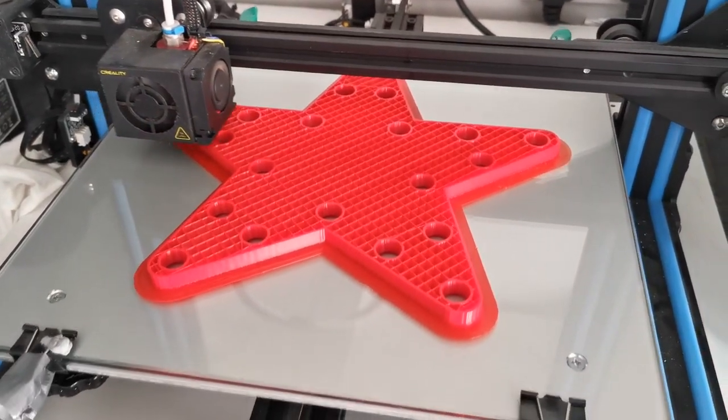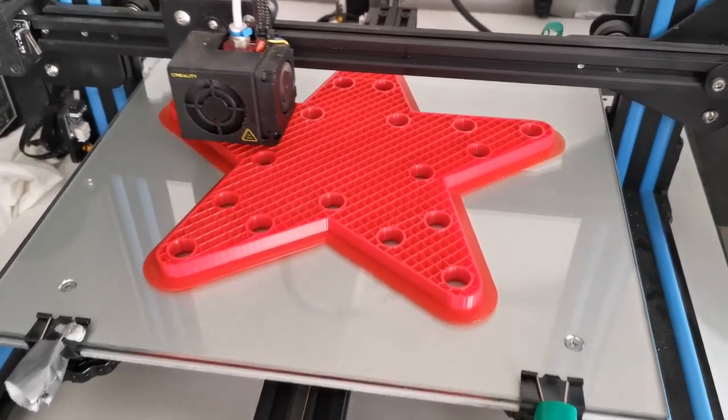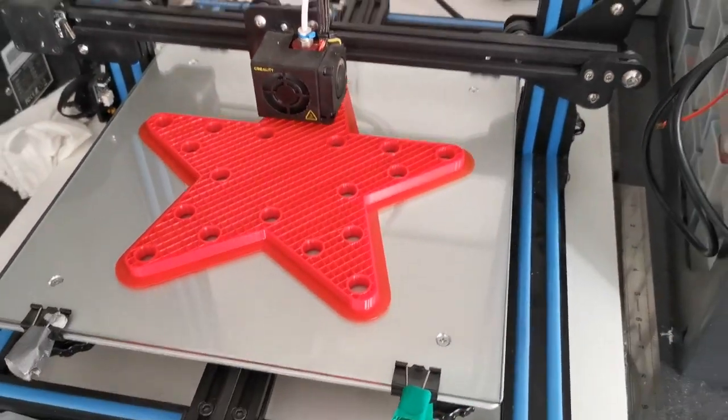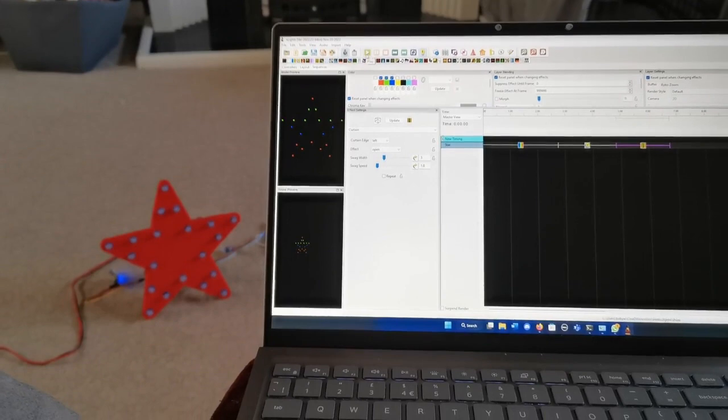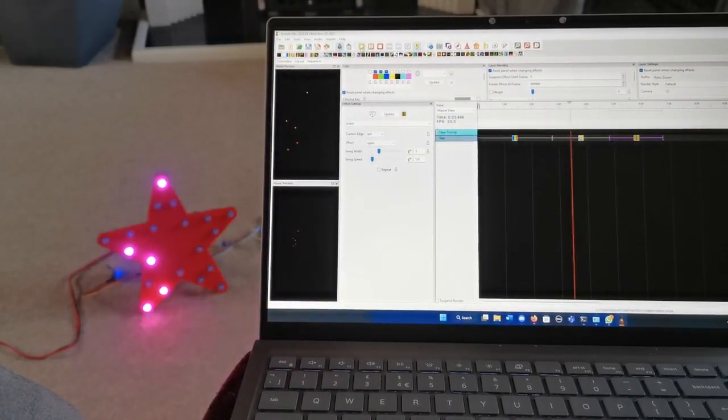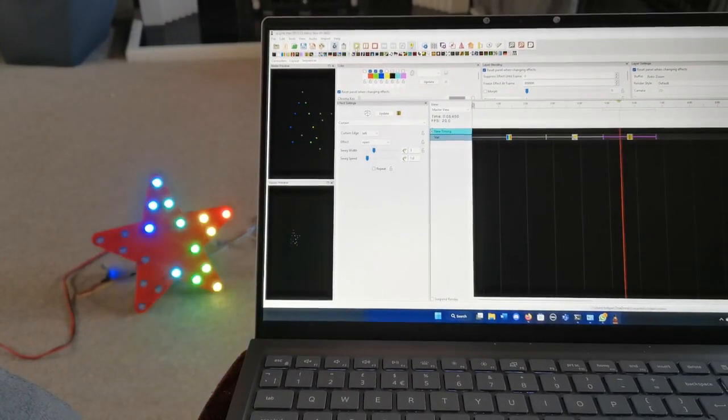So here you can see just the 3D printer making the star that we've got in the windows. This just took a couple of hours, it didn't take very long. The infill's not very high. And then here we've got the first test of the software with the controllers on one of those stars, just testing it, seeing how it works.